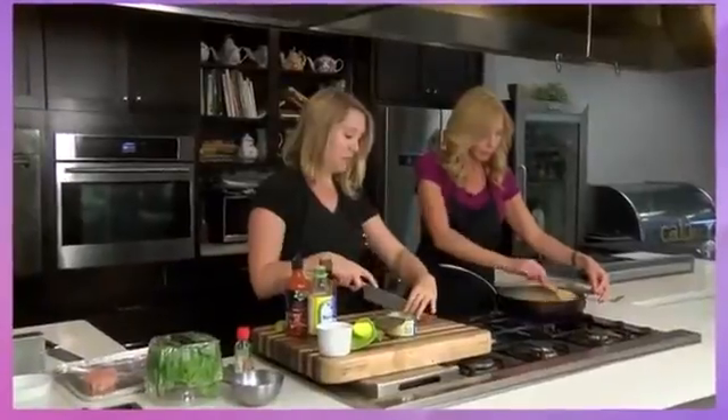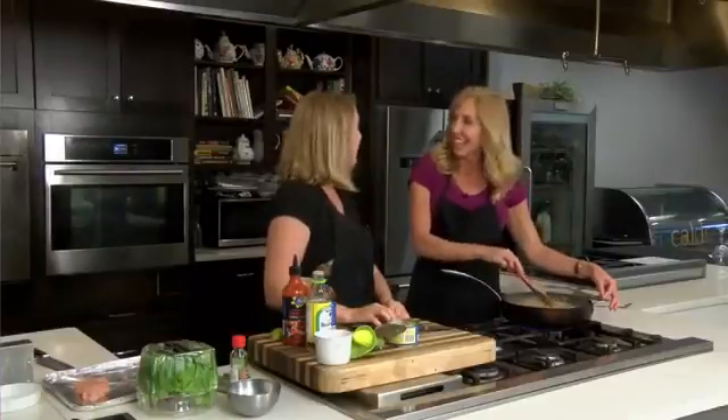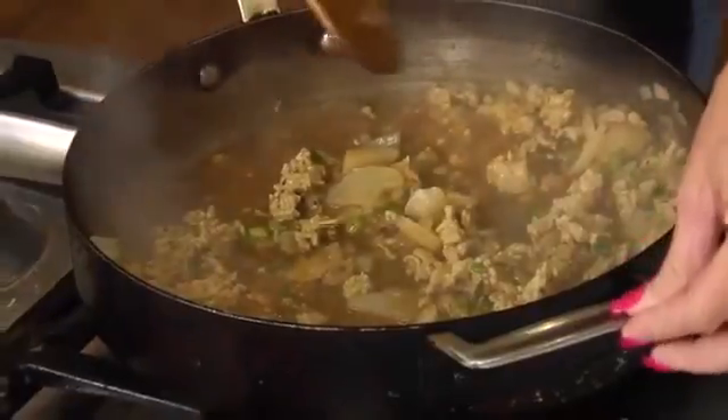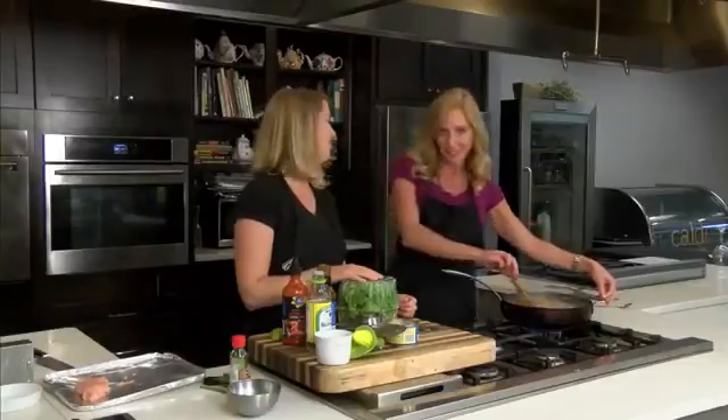We're going to assemble this now that our chicken is cooked — these little lettuce cups, and we're going to have a little party! For more information about this recipe and many other recipes, go to our website at WTVQ.com/MiddayKentucky, or head over to Allison's website at WildThymeCooking.com. We will see you right after this break — stay tuned.